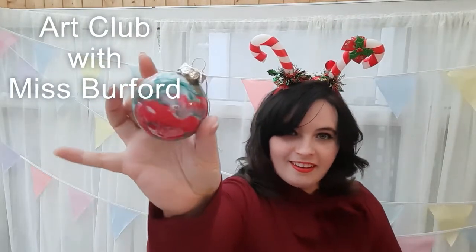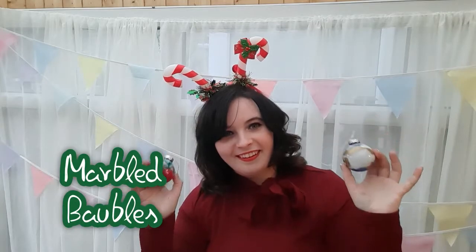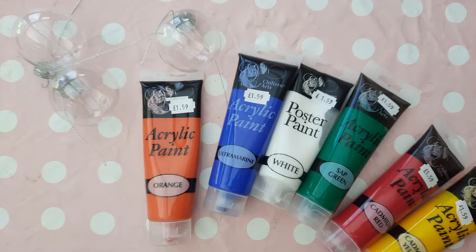Hey guys! Today in Art Club with Ms Burford we'll be creating marbled baubles. You will need clear plastic baubles, acrylic paint and disposable cups.